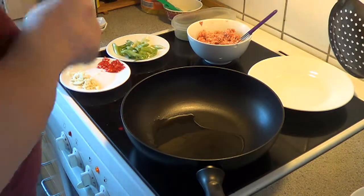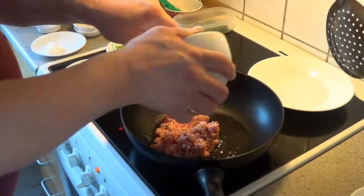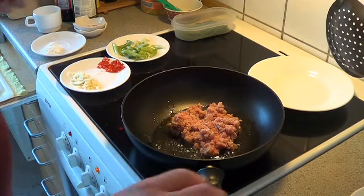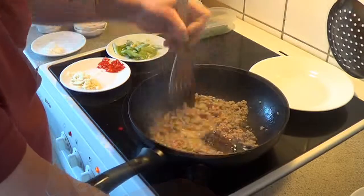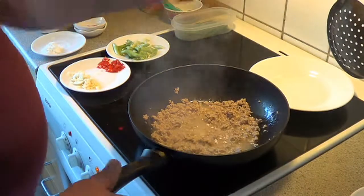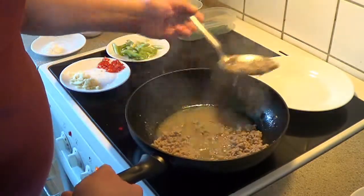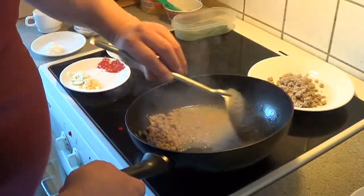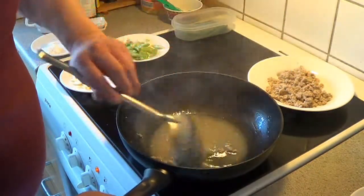And with this, we will fry the meat first. And then we take the meat out.